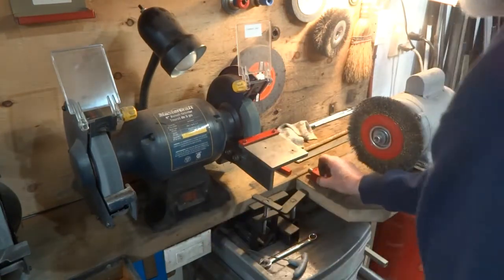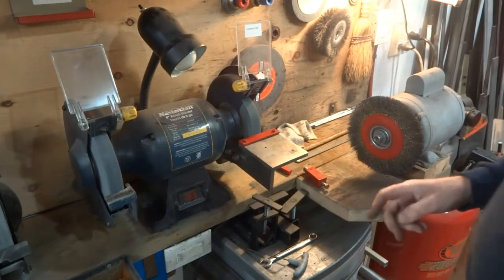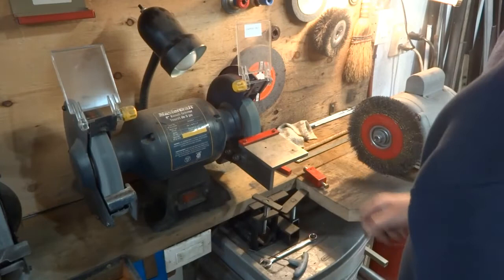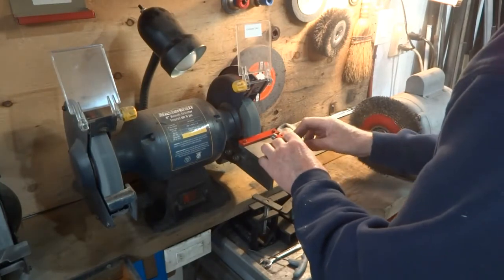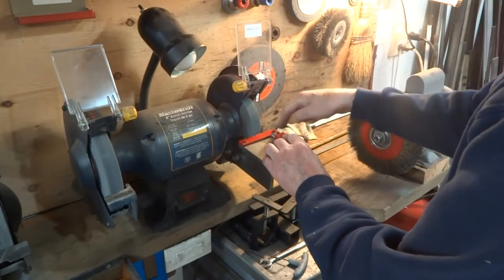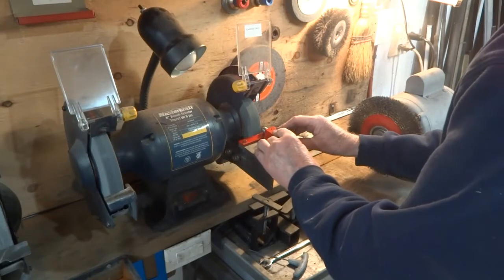We'll stop there for a moment because I'm going to get a mask. Always a good idea to wear a mask when you're doing this. Put the grinder back on. We have this bar that is screwed on to the plate here — there are a couple of holes in the plate — and we should be able to move this across and dress the wheel right now.